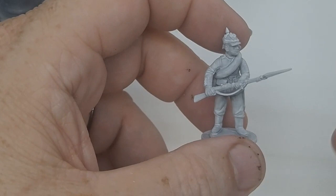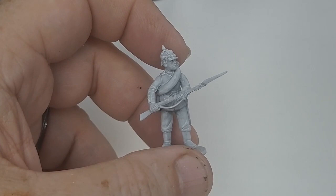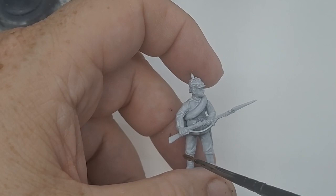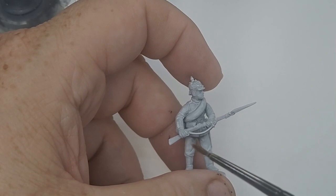I usually paint batches of six or eight. Once you do one — once you get all the other figures done — by the time you get to the last one, you come back to the first one, it's dry and you can do the second layer. I'm just going to use contrast paints. There are a couple other non-contrast paints we use for metallics, but everything else is going to be contrast paints.